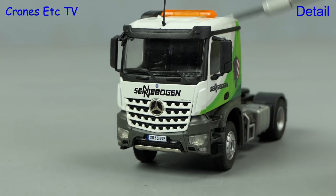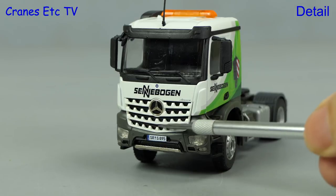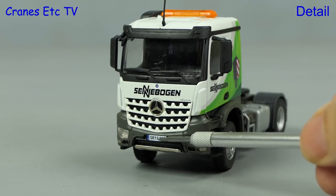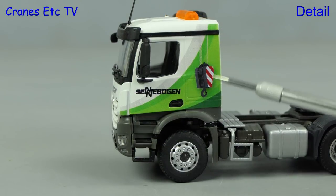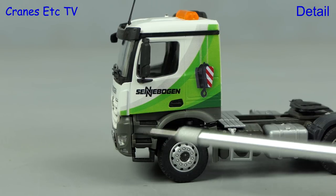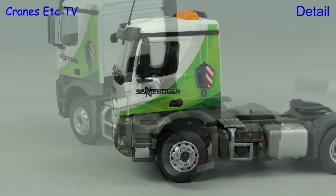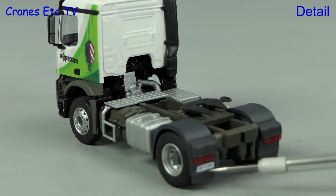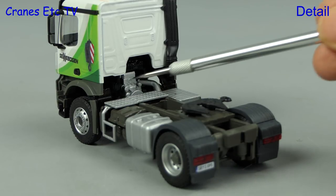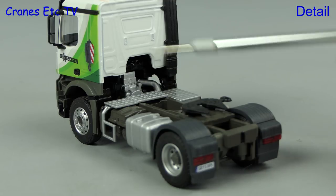Up on the roof there's a big beacon light bar and the Arocs grille looks very convincing. The Mercedes logo is there of course, and there's an accurate number plate and decent looking lights. On the side there's some nice looking Sennebogen graphics. The steps and wheels are nicely detailed, and at the back there's a number plate and decent lights, though the wheel arches are plastic. Unusually for a truck model there are no coiled lines.